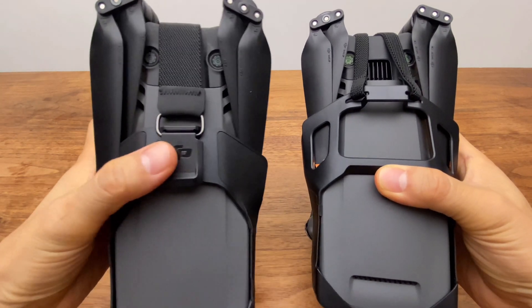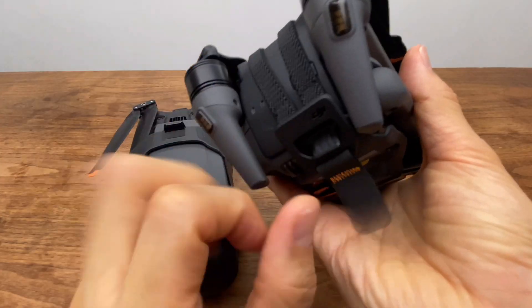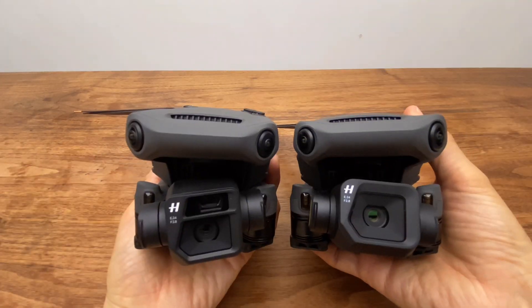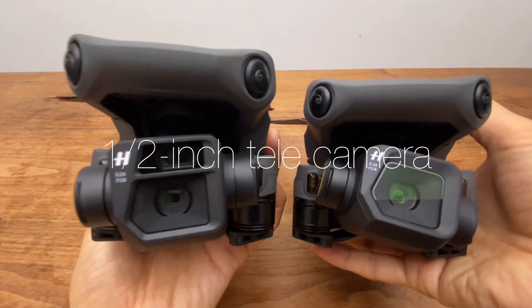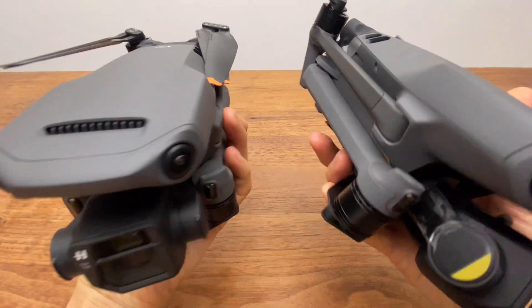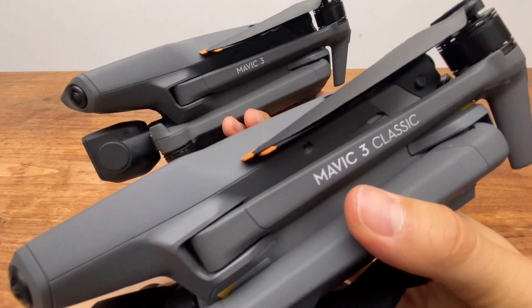The center has a design mark. When it comes to the cover, it features a cover design. On the left is the Mavic 3 and on the right is the Mavic 3 Classic — the other parts are the same. The Mavic 3 is just the Mavic 3, and this one is the Classic.